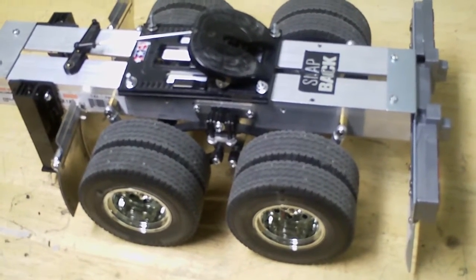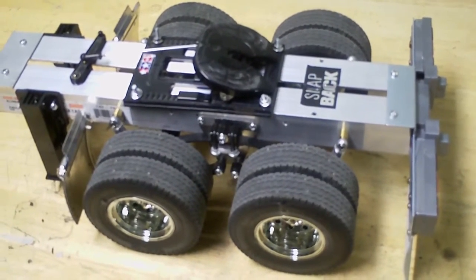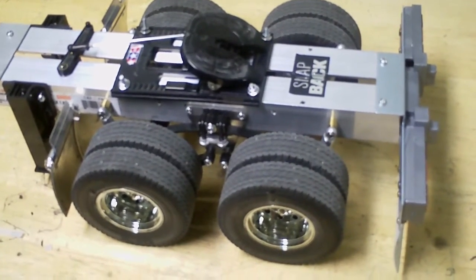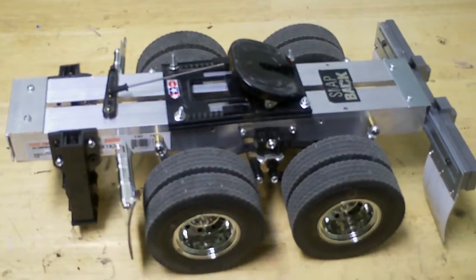Hey YouTube, this is a video of how I made my Tamiya trailer dolly. These things cost around 300 to 400 dollars if you buy it on a website, but actually you can build your own.